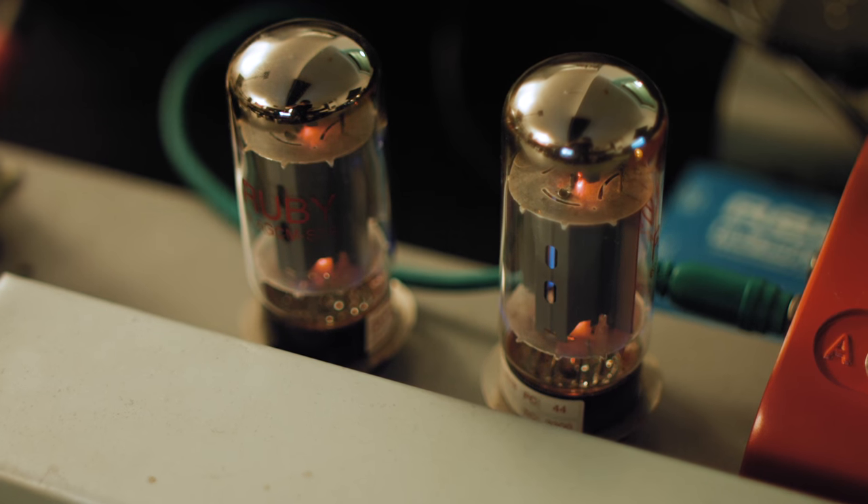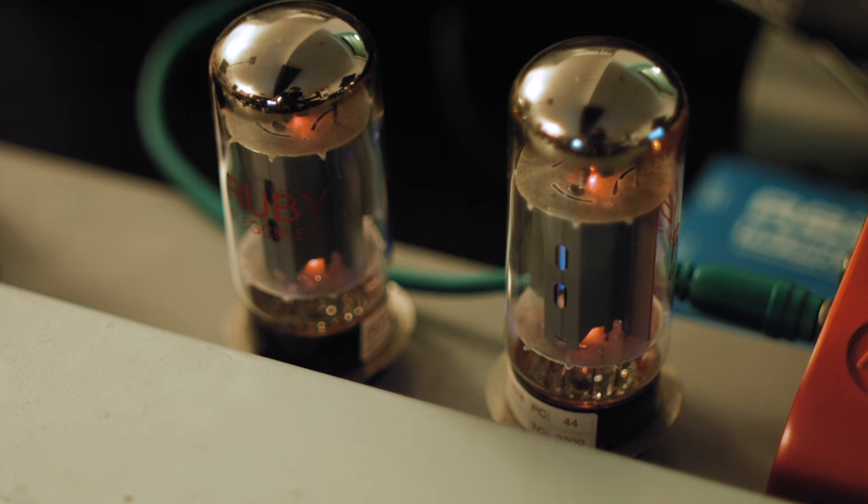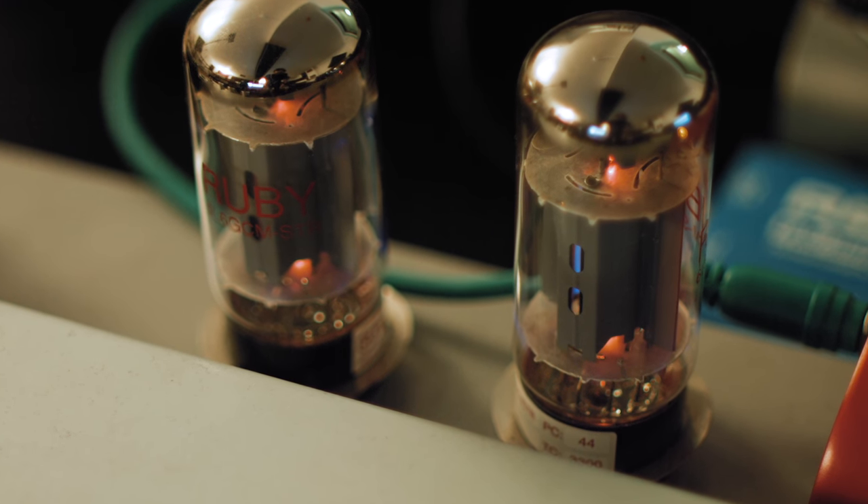We tried to make sure that everything was equal with these — the gains were set the same, the EQs were set the same, even going so far as to make sure the valves were all the same temperature. That is to say, they'd been on for at least half an hour so that they were definitely far too hot to touch and were in their proper operating range.